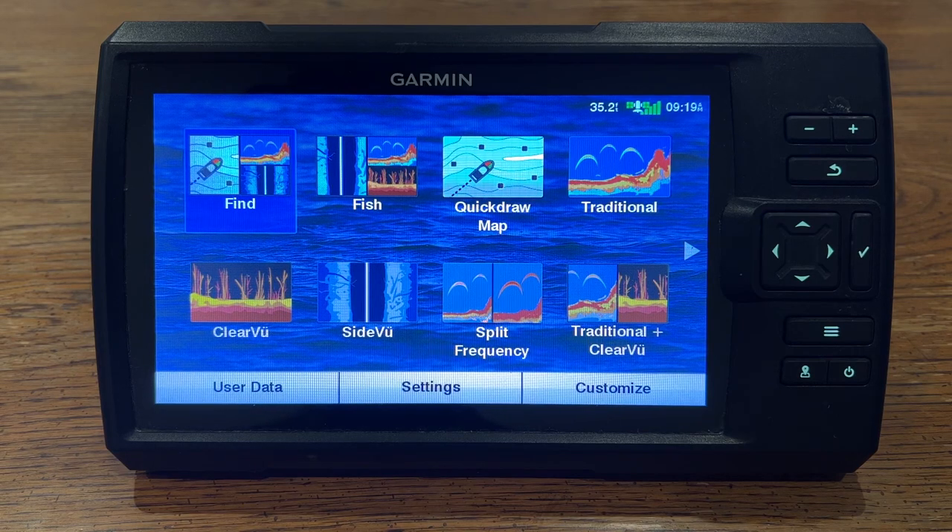Hey guys, welcome to Marks TV. Today I just wanted to show you my Garmin Striker Vivid 9SV and the waypoints feature that you get with the unit.